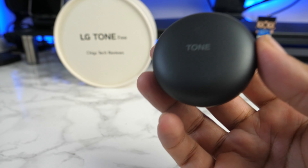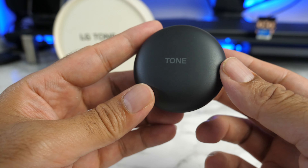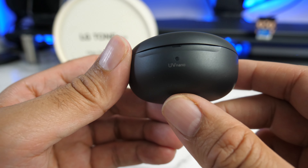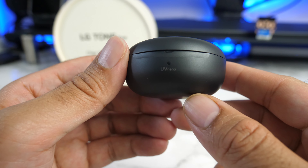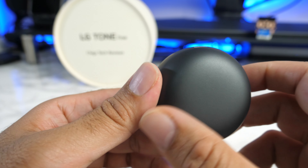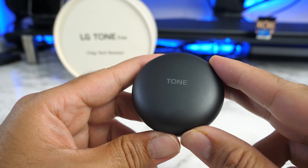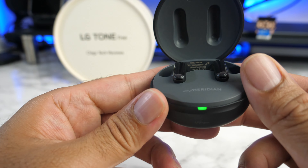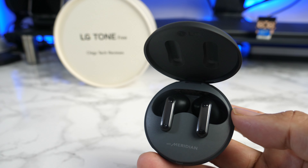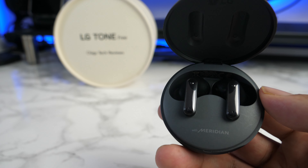So here are the Tone-Free FP8 — the charging case made completely from plastic. On the top it says 'tone'. On the front it says 'UV nano' with a single LED light. On the back you've got a USB-C charging port and nothing on the bottom. Let's get this open — there's another LED light on top as well. Check them out — these are the new Tone-Free FP8.